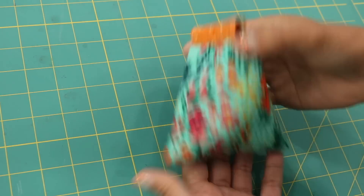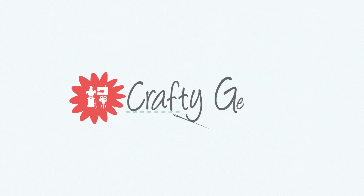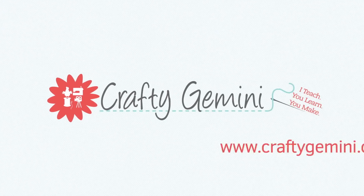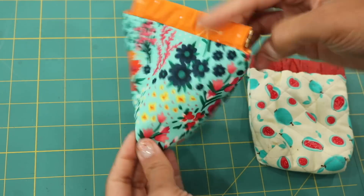Hey, it's Vanessa the Crafty Gemini and in this sewing tutorial I'm going to teach you how to make a fun and three-dimensional pop-out pouch. The pouch that we'll be working on in this tutorial is this one.